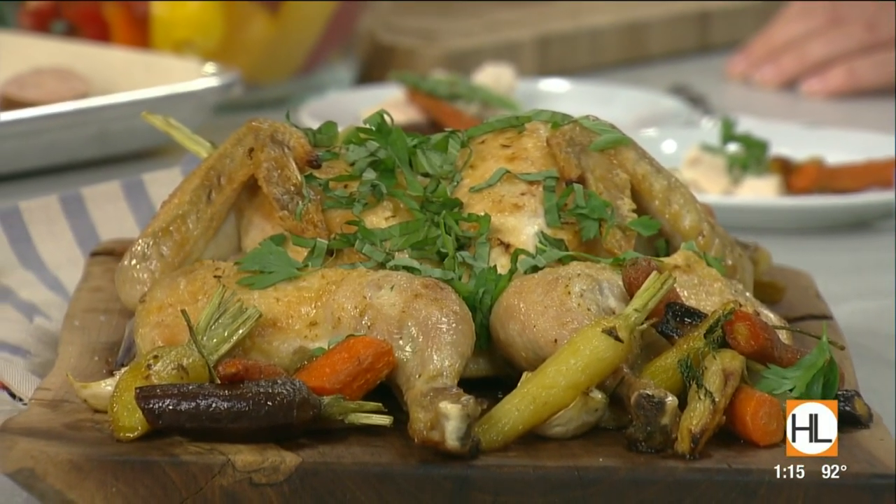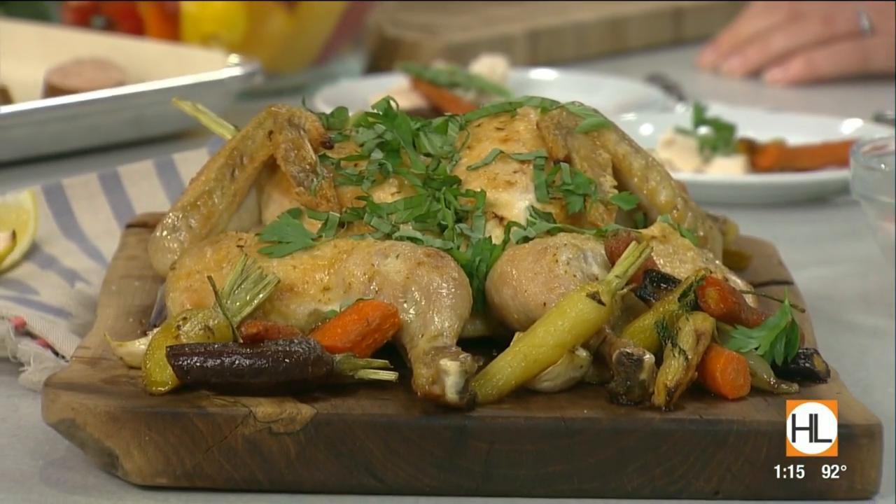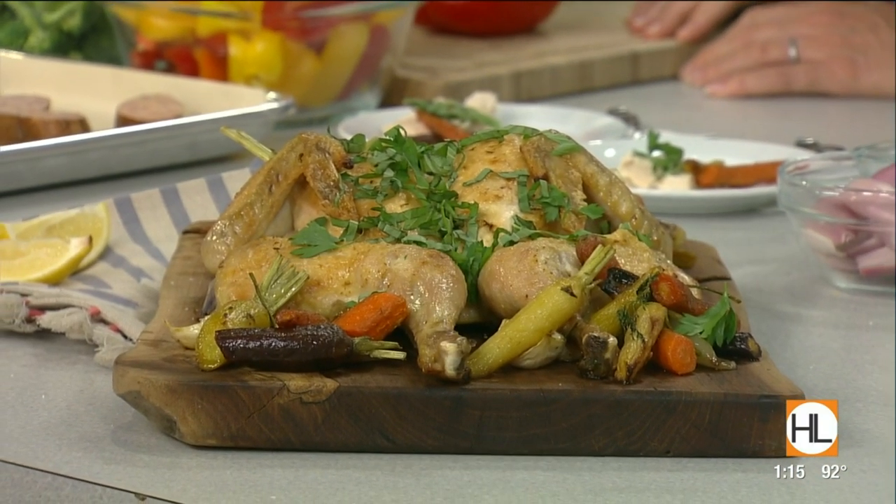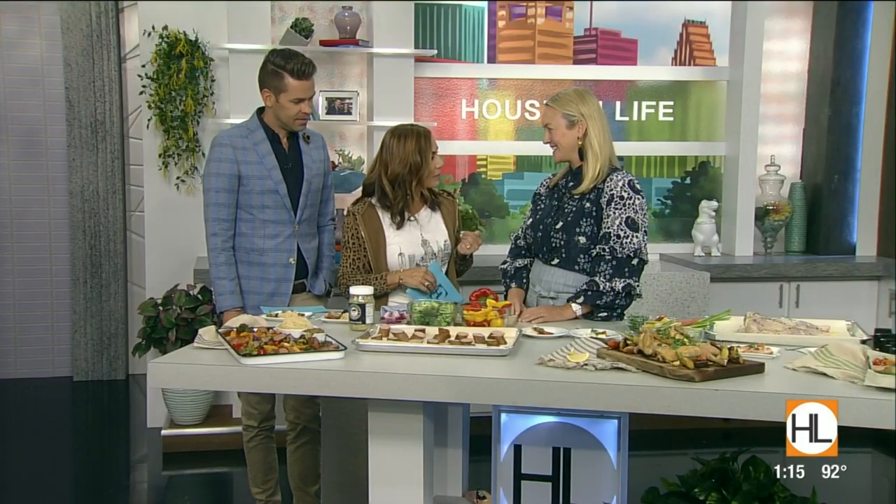If you're on the hunt for easy mealtime ideas, our next guest has three recipes that are simple, tasty, and best part, require minimal cleanup. Culinary instructor and owner of Smart in the Kitchen, Marcia Smart, is back to help us save time and effort. Welcome back to the show. Thanks for having me — so excited! And happy first week back to school, or maybe back to school.